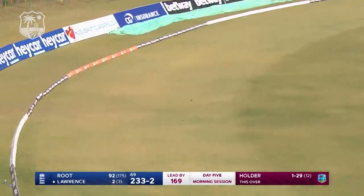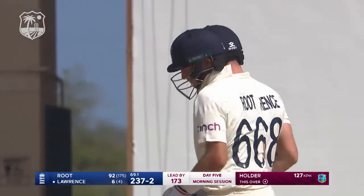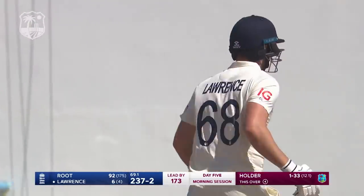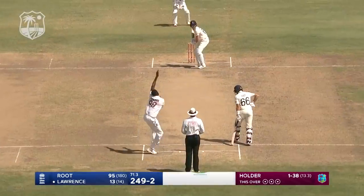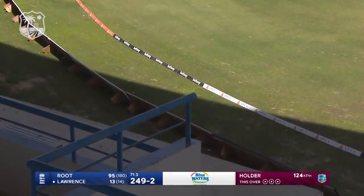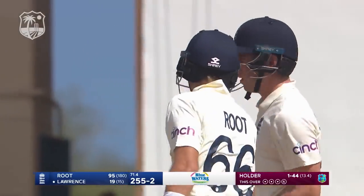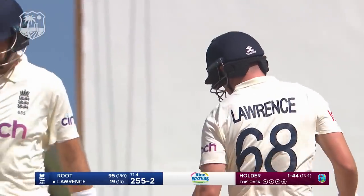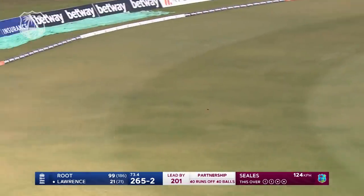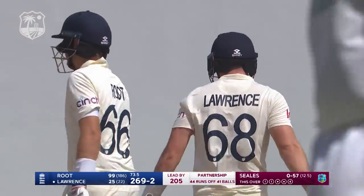What a shot from Dan Lawrence — there's real intent! Fantastic shot by Lawrence. He's come out, young man early in his career, he does like to score. Good, strong, muscular hit. This is the sort of ingenuity that England will need for some time yet this morning, to push that total where they need it. Lawrence has come to my side, and that side happens to be the offside for him today.